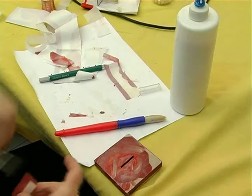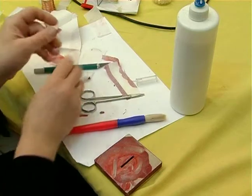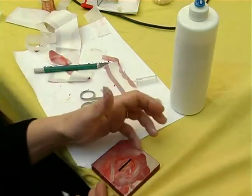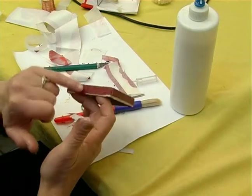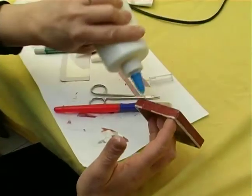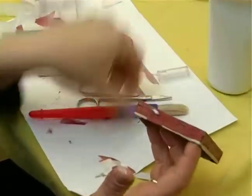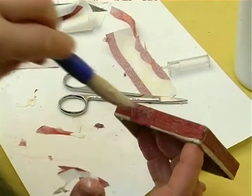If you have any places which by accident got torn or something, you just basically take the same color and you just glue it on. And then you just have to put a little bit of glue on it and it won't show.